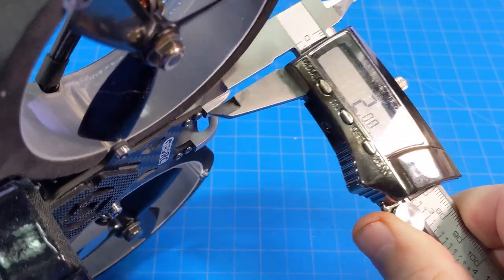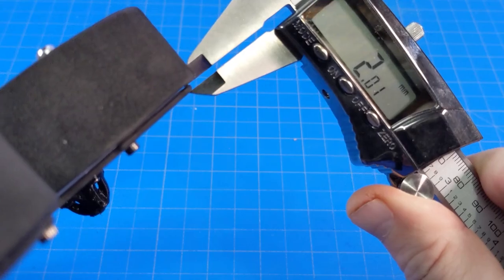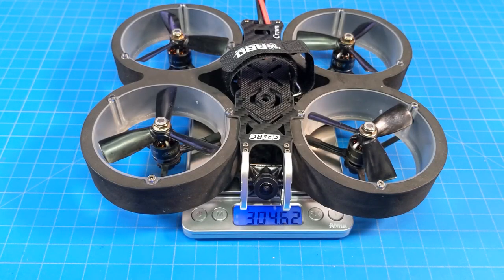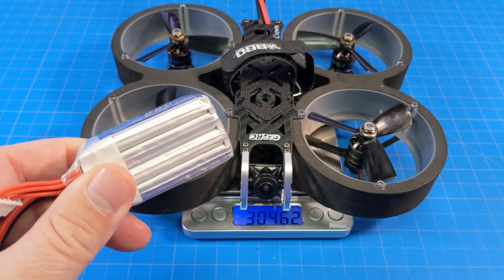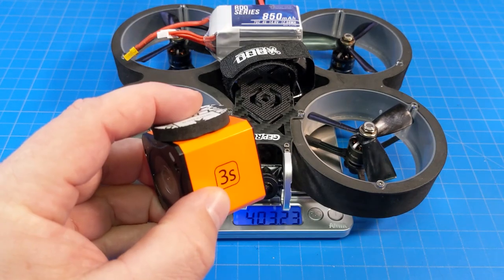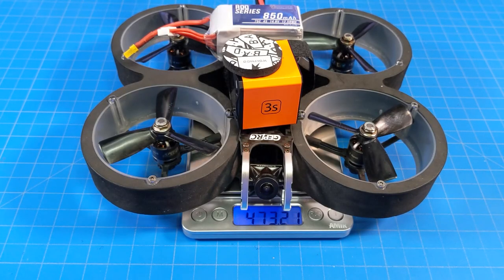The top carbon plate is two millimeters thick. The bottom plate, which is separate from the ring plate, is also two millimeters, and the ring plate is also two millimeters. Motor post to motor post it's a little bigger than my calipers will measure. It weighs a touch over 304 grams. With the 850 milliamp 4S battery it puts it at just over 403 grams, and with the Runcam 3S HD camera and foam it weighs a touch over 473 grams.